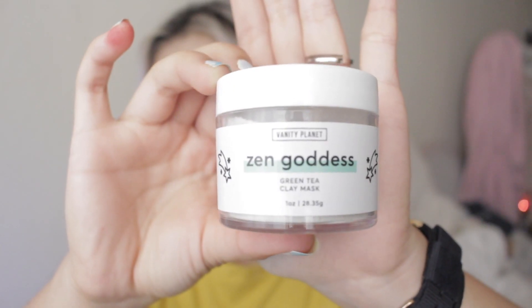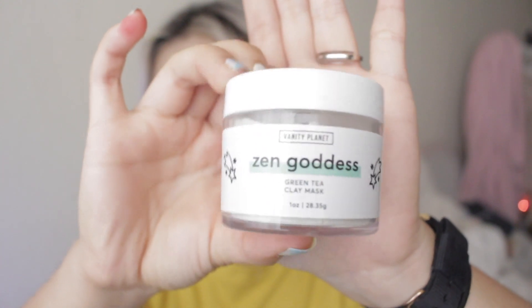Out of the three I've tried so far, I really love Flower Child the most. It smells really nice and it's like a pinkish-orangish color when it goes on. This other one is called Zen Goddess — that's the last one I'm talking about.